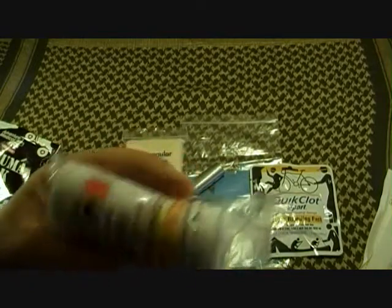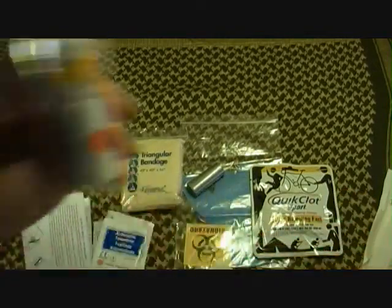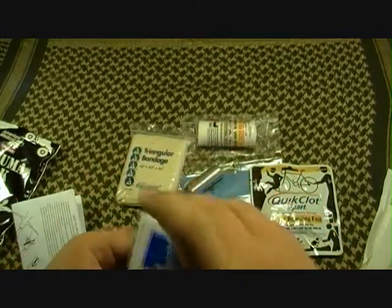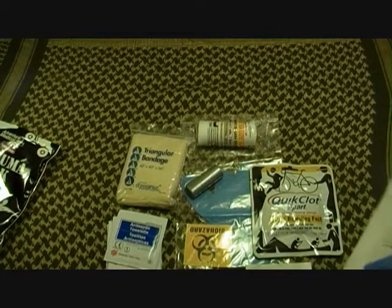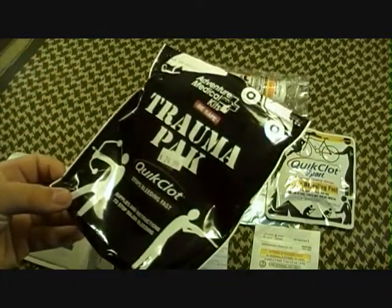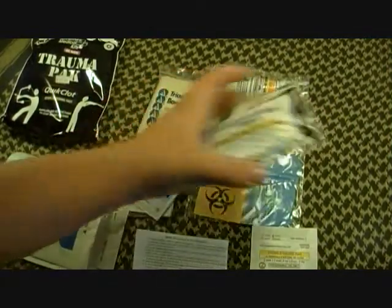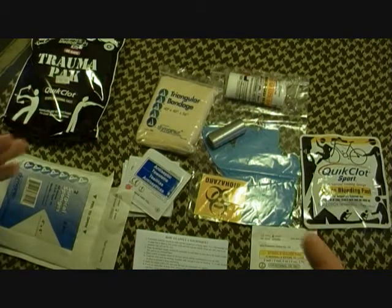We'll lay everything out here. You get roller gauze for packing a gunshot wound or anything like that. QuickClot is always going to be your last resort, but when you need it, you better be glad it's there because things are obviously pretty bad. So that is it on the Adventure Medical Kits Trauma Pack. I think it's a good kit for $25 — this QuickClot alone is about $10, so you're paying about $15 for the rest of the stuff in the bag. They get it all together for you so you don't have to go through the hassle of going to different places. I think it's a good deal.